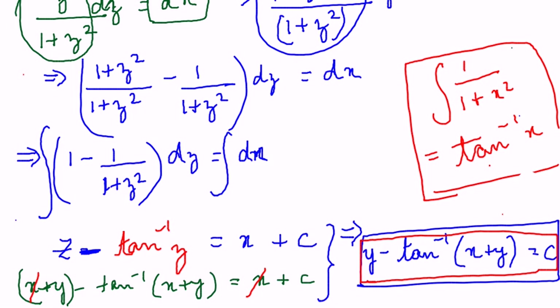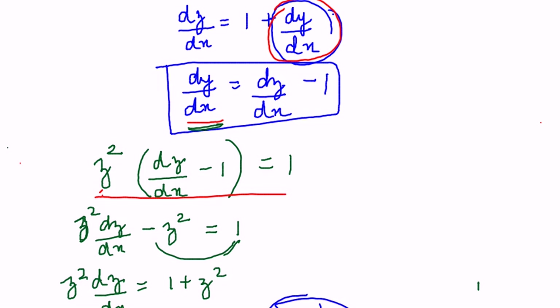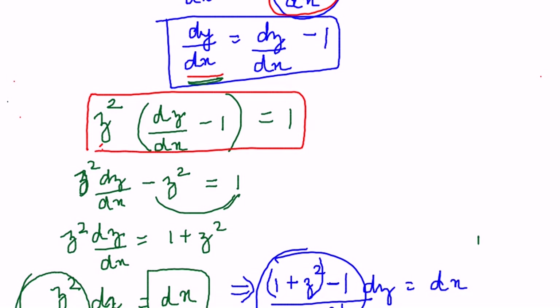Let me run through the whole sum again. We had (x+y)² dy/dx = 1. In order to separate x and y we put the assumption z = x+y. Whenever you see (x+y)² in a differential equation where you cannot separate x and y, assume z = x+y, substitute it — replacing (x+y) with z and finding dy/dx by differentiating — and you get the simplified equation. Once you get that equation, all you have to do is separate z and x.